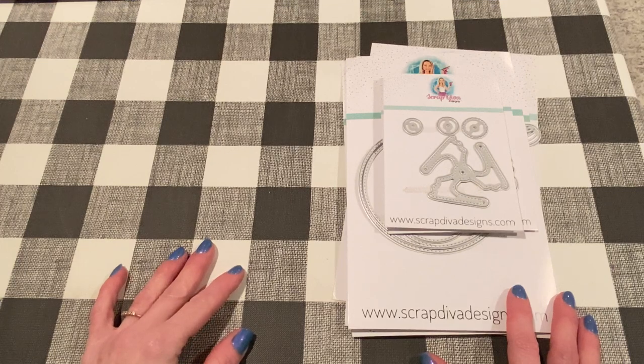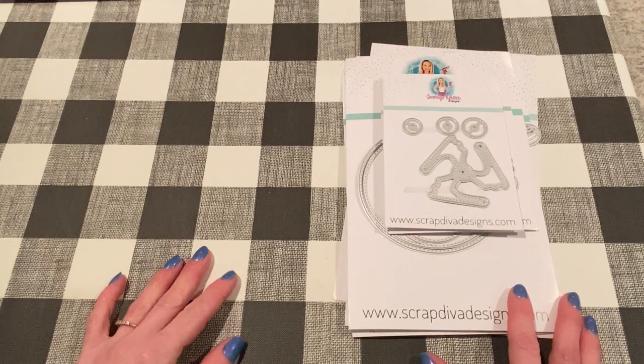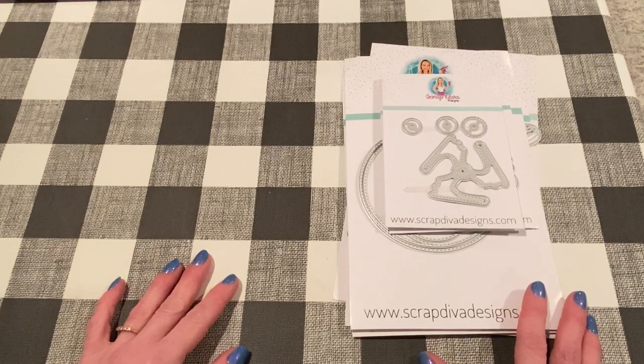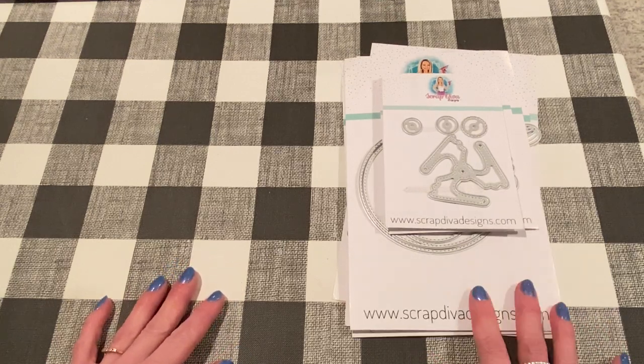Hey everyone, it's Jen. Thank you so much for joining me today. Today I wanted to show you some projects that I've been working on for Scrap Diva Designs. As you may know, I am a guest designer for Erica. She sent me a bunch of dies. I did show you my charcuterie board photo album or recipe album last time, and I've been working on some other things that I wanted to show you now.